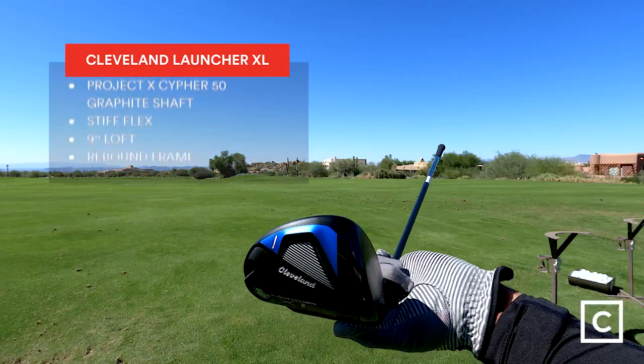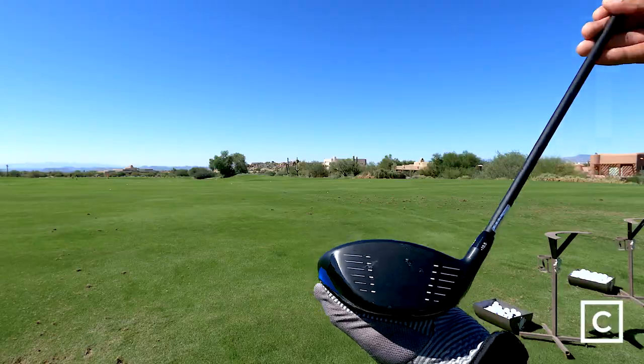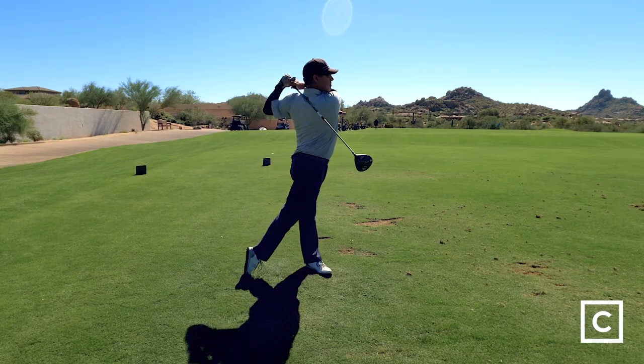There's a lot going on with this club. My overall impression is that they tried to pack a lot of technology into it, and I think it's at a value price point, so you're getting a lot. I think it's going to be a winner for a lot of people. It is very forgiving — on miss hits, it still put me pretty center in the fairway.